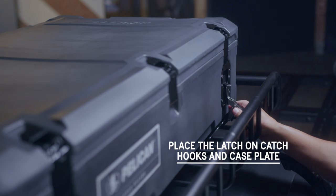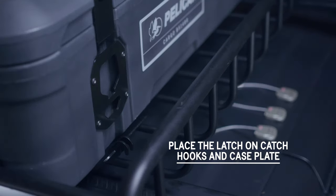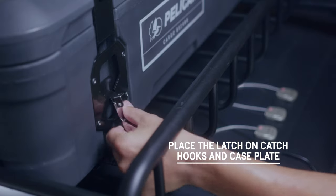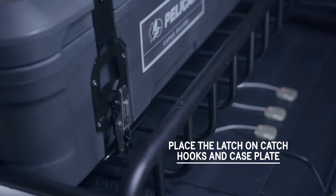To secure the case to the mount, slide the thumb switch down to open the latch. Place the latch on the catch hooks and case plate slot. Lever the latch arm upwards to snap down into a closed position.